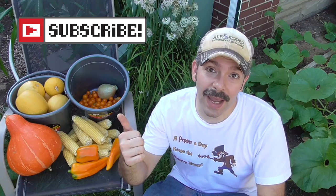Well guys, that should do it for today. I appreciate you taking time to watch this video. Please subscribe if you haven't already. And as always, happy gardening.